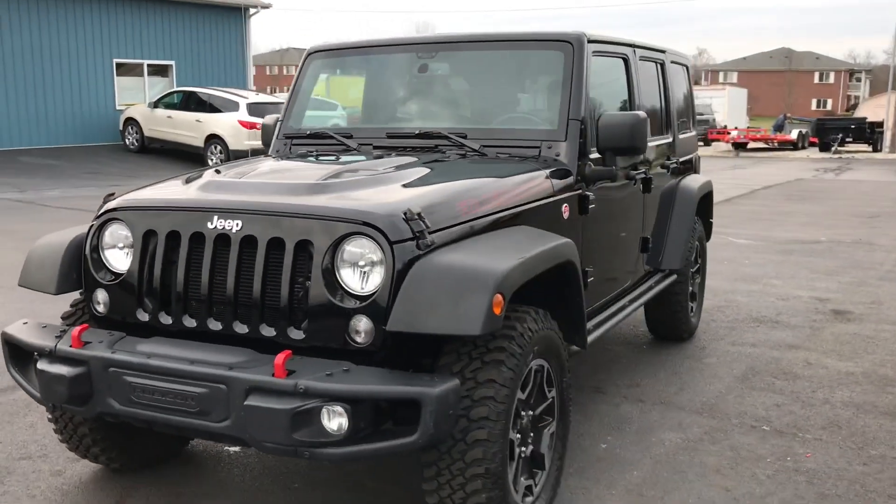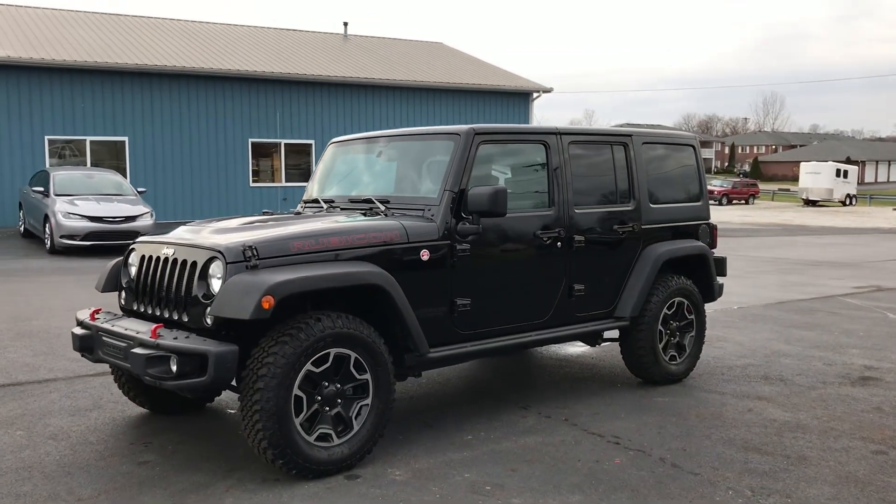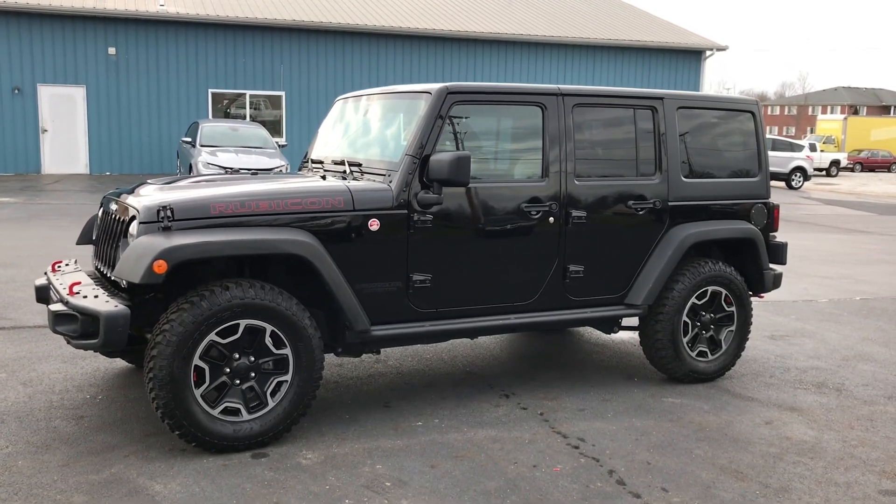It's been well maintained. It does have some miles, but it's all freeway miles. This thing's been well maintained and runs out perfect. It's fully loaded inside, so let's go ahead and take a look at the interior.